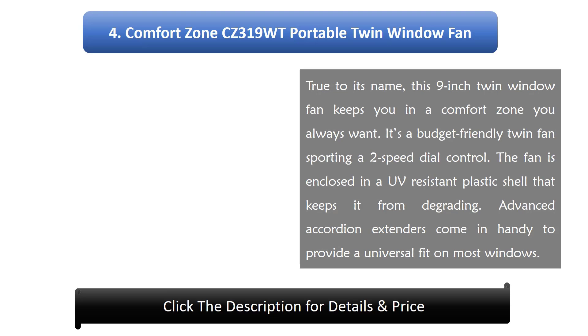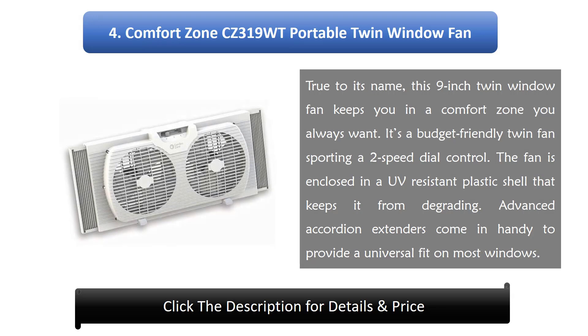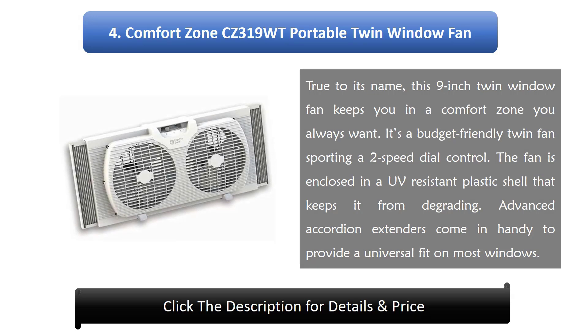Number 4: Comfort Zone CZ319WT Portable Twin Window Fan. True to its name, this 9-inch twin window fan keeps you in a comfort zone you always want. It's a budget-friendly twin fan sporting a two-speed dial control. The fan is enclosed in a UV-resistant plastic shell that keeps it from degrading. Advanced accordion extenders provide a universal fit on most windows.